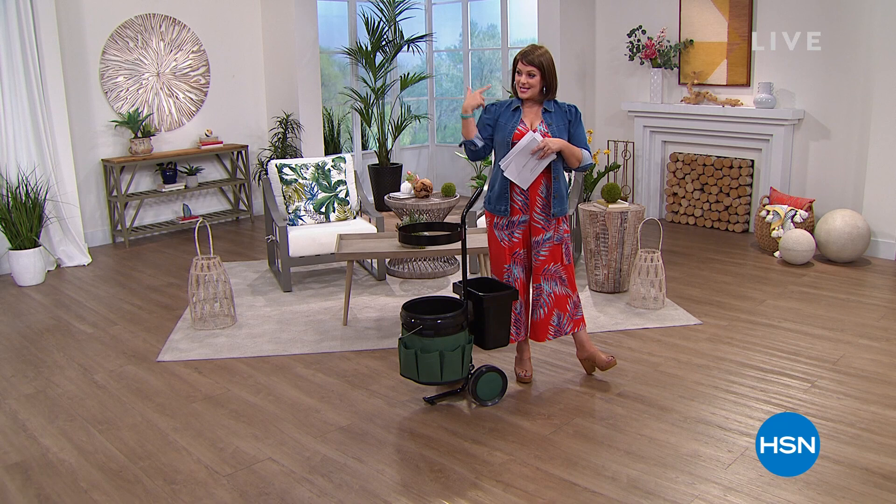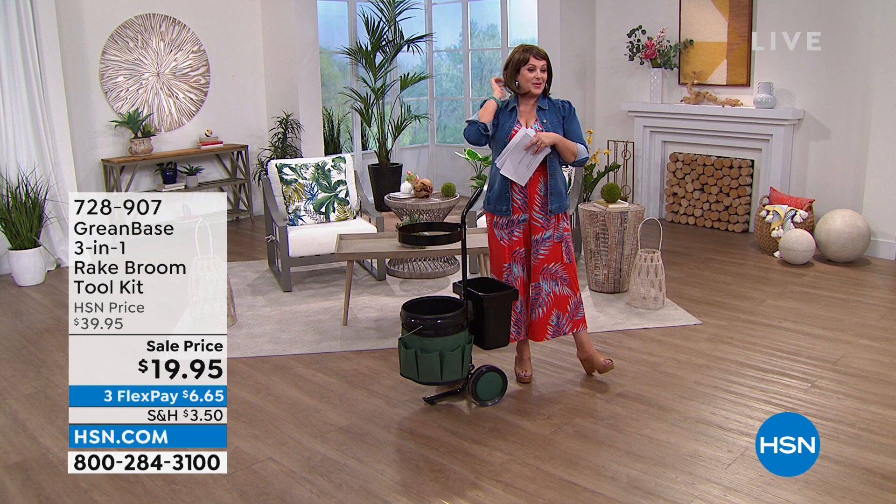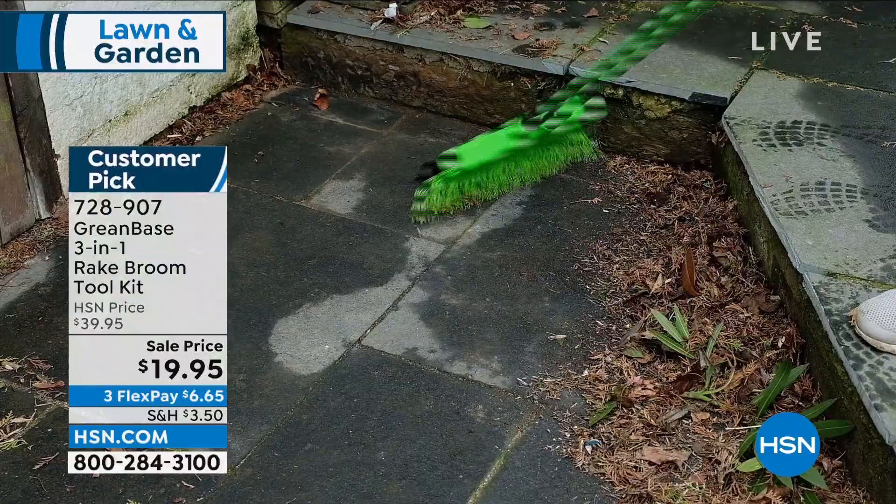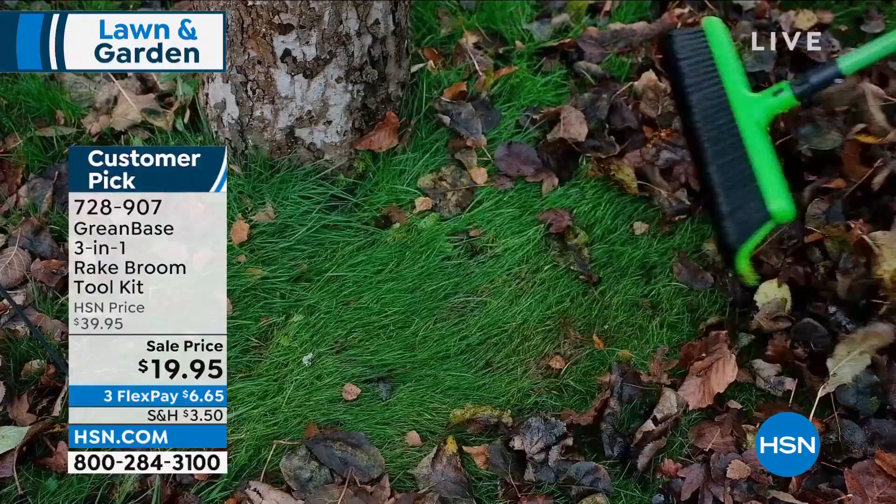We are live in our studio here at HSN — welcome in everybody. We're going to focus on really great solutions for your summer outdoor living. We hope you enjoy the season to its fullest. My name is Leslie. Yes, I'm wearing a wig — I didn't change my hairstyle. We just had a wonderful wig hour and I'm having way too much fun to take it off. Come on in, sit back, relax.